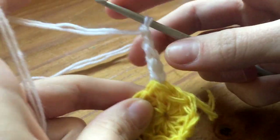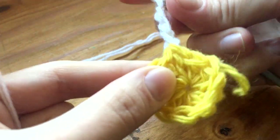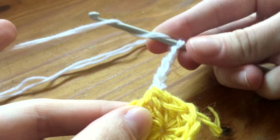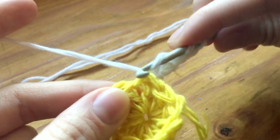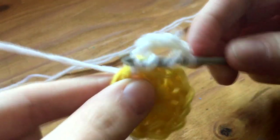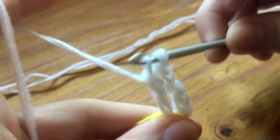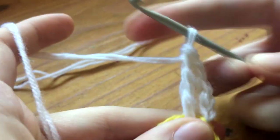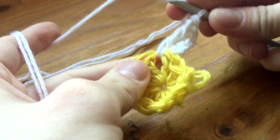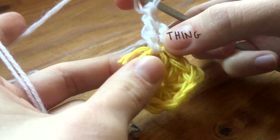This is the last petal here, so we're gonna start our first petal with a double crochet — no, it's a triple crochet actually. Yeah, those are some cool ones.